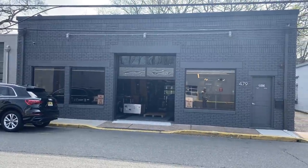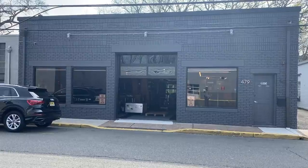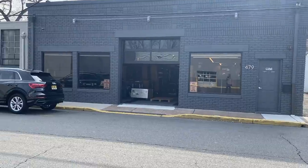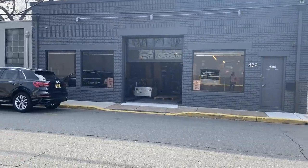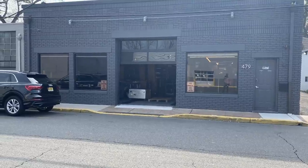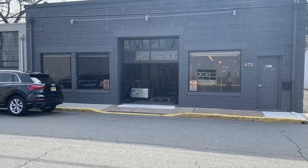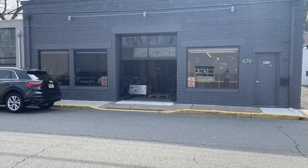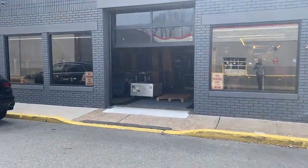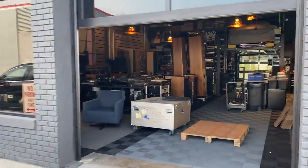Hey viewers, it's Fernando from SkyFi Audio. It's a quiet Friday morning and it's been a while since we did a shop tour, so I thought I'd walk through the shop. With COVID still lingering, it's hard to come visit, and a lot of people have been asking for a tour of what's in the shop. So I thought I'd walk through it and give you a sense of almost like a virtual visit. The last time we did this was during construction, so it's been quite a long time.